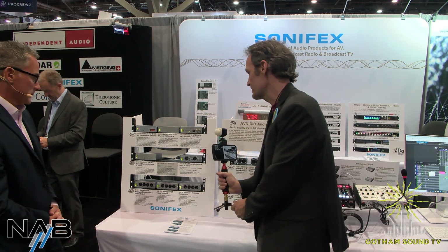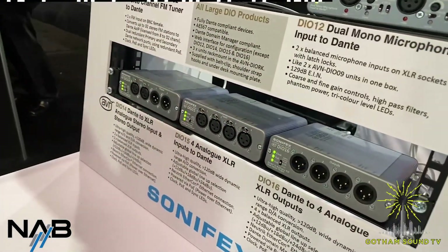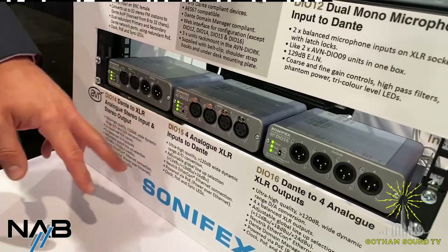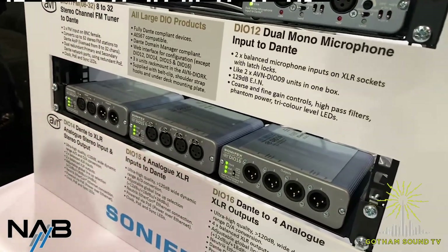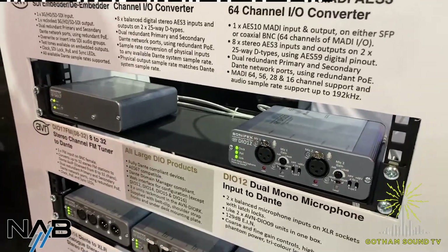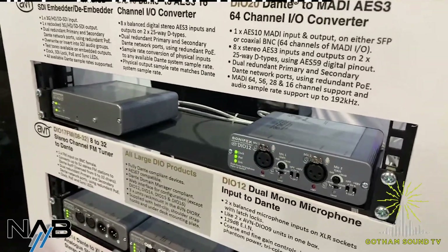Let's take a look at the larger DIO boxes — this is the 10 to 20 range. Starting with the DIO-14, 15, and 16: they are the dual double versions of the smaller 1 to 9 range. The DIO-14 does stereo in and out on the same box. The DIO-15 does XLR inputs, four off, and the DIO-16 is XLR outputs, four off. Then the DIO-12 is two of the DIO-9, for situations where you need two mic inputs — a couple of commentators — with gain on the front panel, phantom power, and LF filter, same principle as the DIO-9.